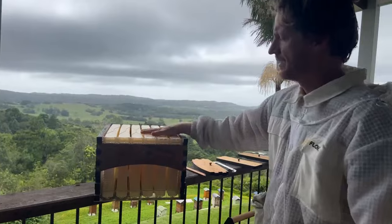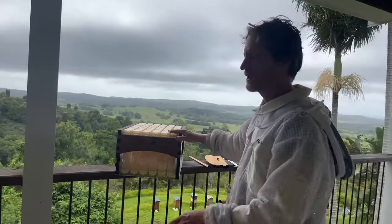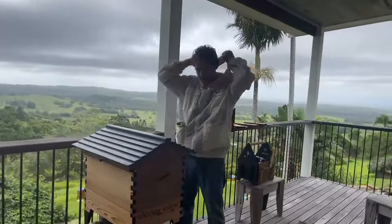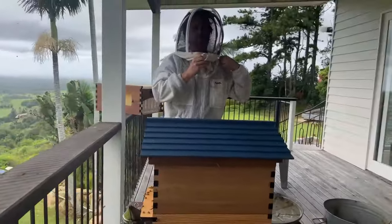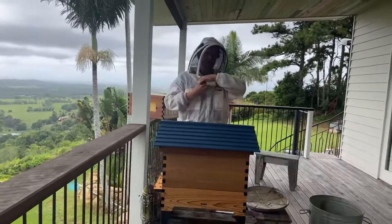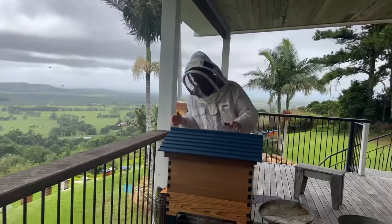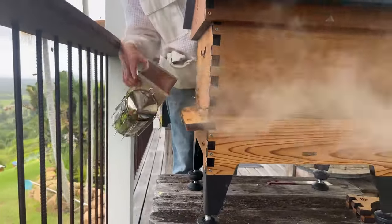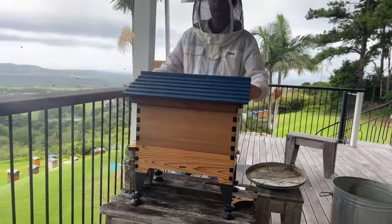The super is all set up and ready to go onto the hive. The next thing is to put on our bee veil - make sure the middle zip and side zips are done up so no bees can get in where my face is. One more little puff of smoke and we're going to take the roof off.